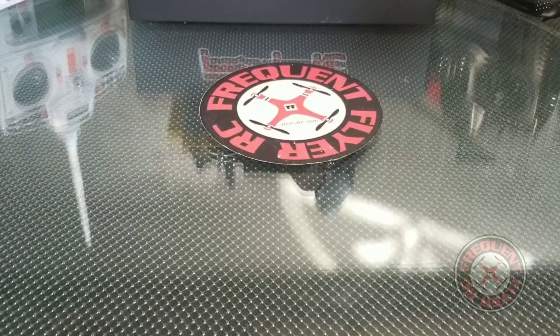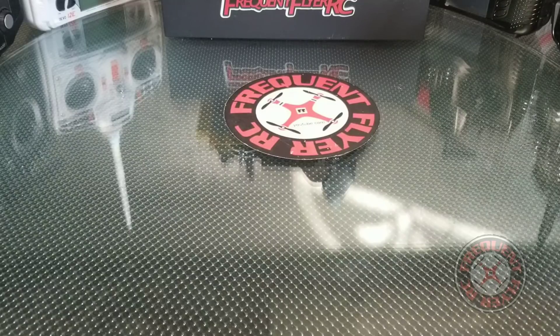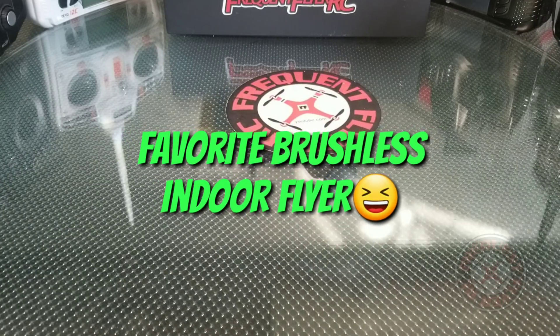What's up, you're checking out the Frequent Flyer, and today I want to talk to you guys about the ET100. I told you guys that the ET100 was my favorite indoor flyer.